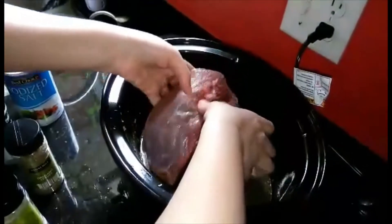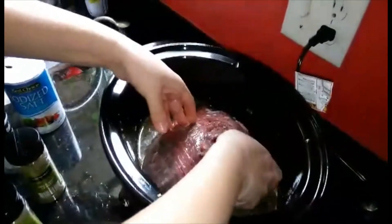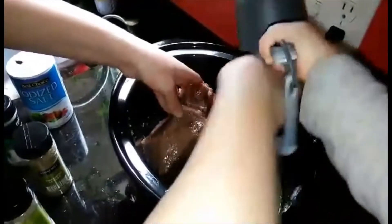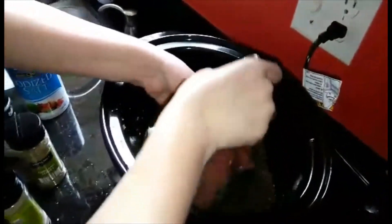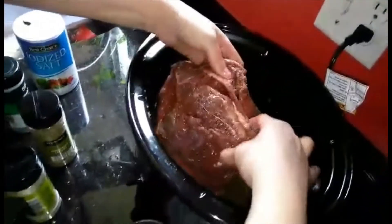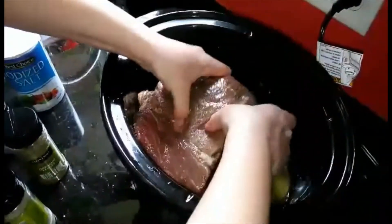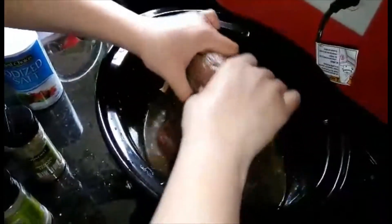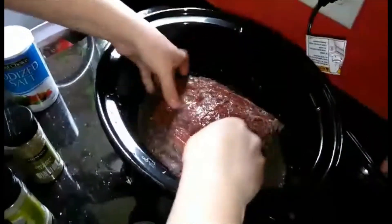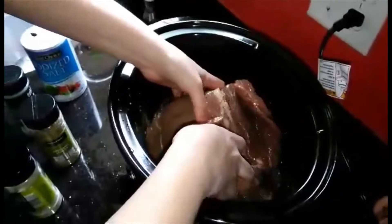Now we're ready to put in the beef. You kind of just want to put it in and then churn it so all the juices are everywhere. Before I did this, I trimmed some of the fat off because these are really fatty. Just churn it until it's all nice and seasoned everywhere and juicy everywhere.